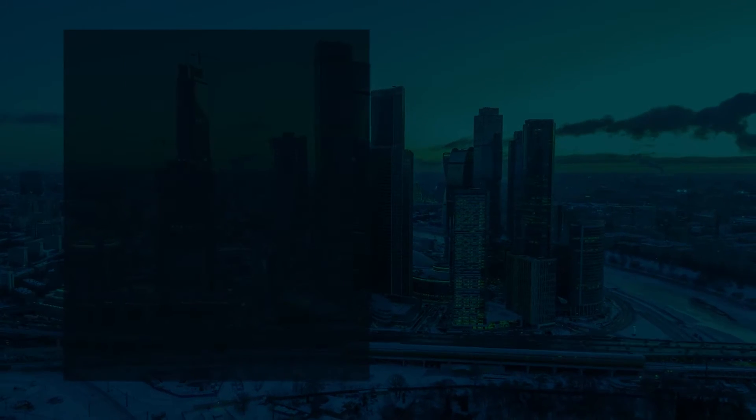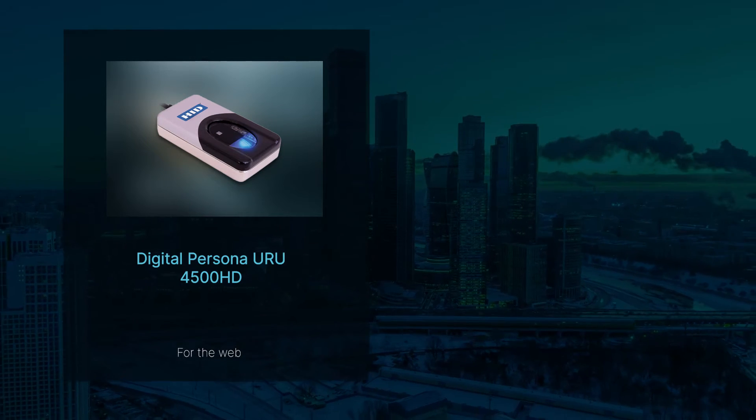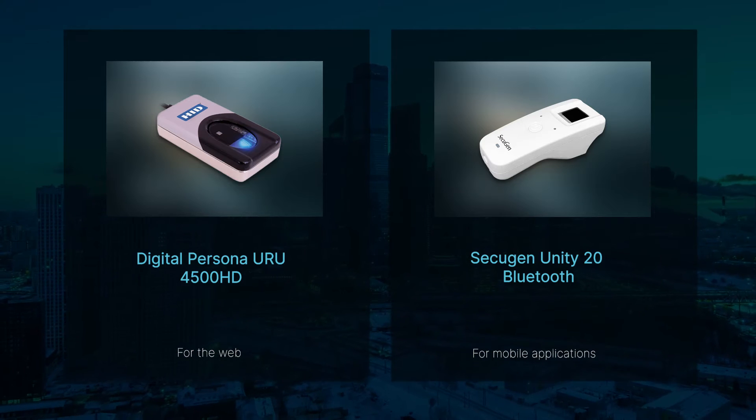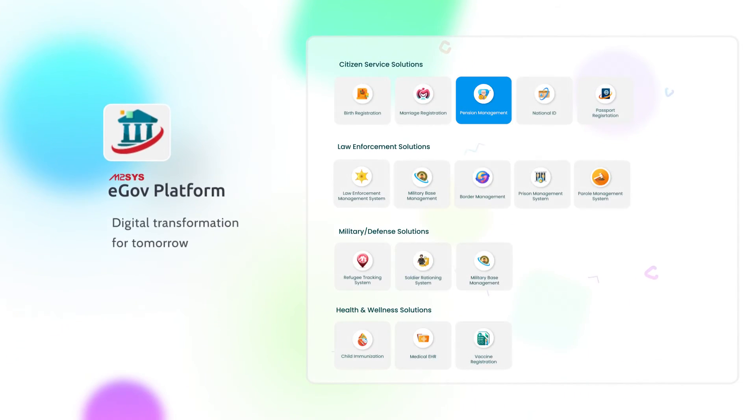For this demonstration, we have used the DigitalPersona URU 4500HD device for the web and the Secugen Unity20 Bluetooth for mobile applications with our M2Sys eGov pension management system.